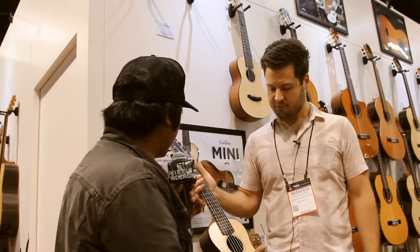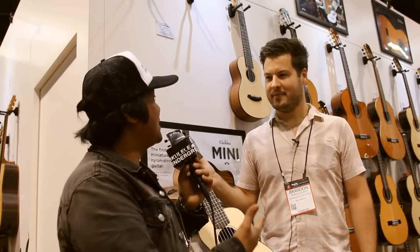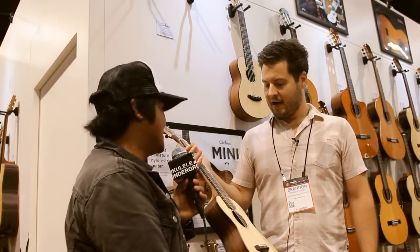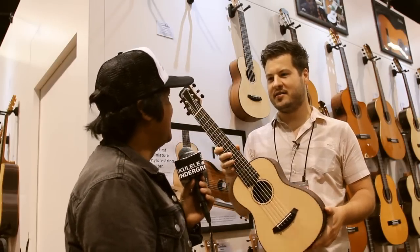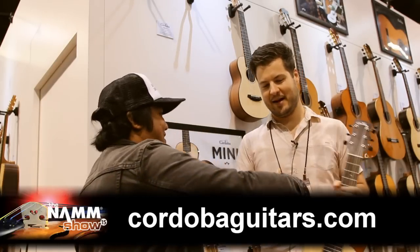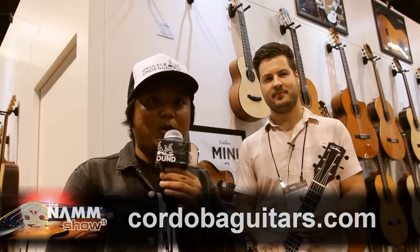So when can we be expecting these? These are shipping in the spring. Where can they find Cordoba ukuleles and guitar? You can find all the info, where to buy them, specifications, full descriptions — all that at cordobaguitars.com. Thanks so much, Brandon. You got it, man. Check them out, guys — cordobaguitars.com. Ukuleleontheground.com. Aloha!